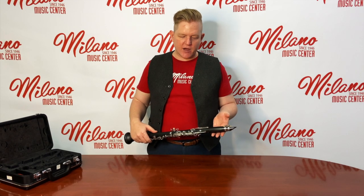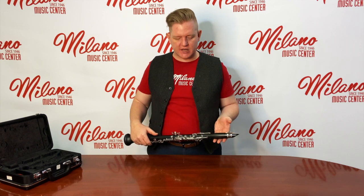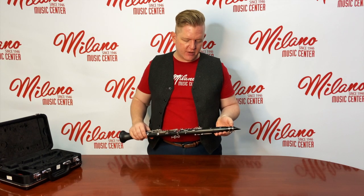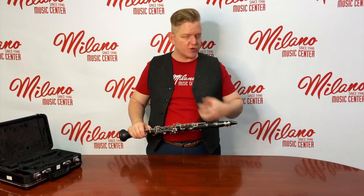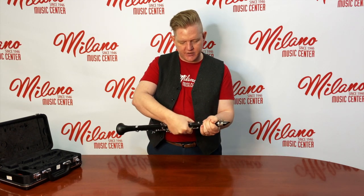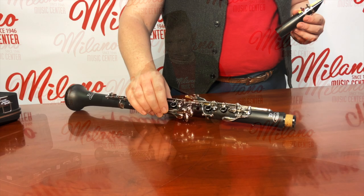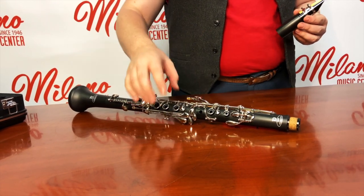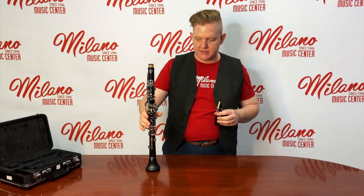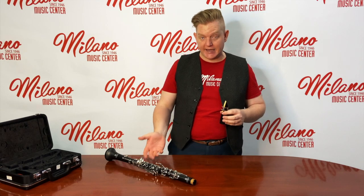Now we're going to focus on how we put our mouth on the clarinet, known as the embouchure, and our tongue position to make the first sounds on the instrument. The best way to learn this in the beginning is to take off the barrel and mouthpiece from the body of the instrument, so we're just focusing on making the sound without worrying about the hands. Twist and pull like you did before, being careful not to squeeze on the keys, and then set the clarinet down on a secure surface like a table with the thumb rest down and keys up. Never set the clarinet down on the bell because it can be knocked over.